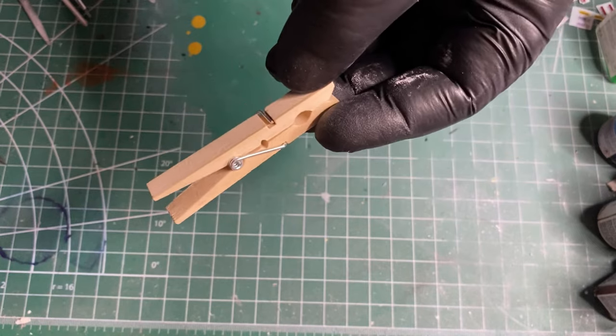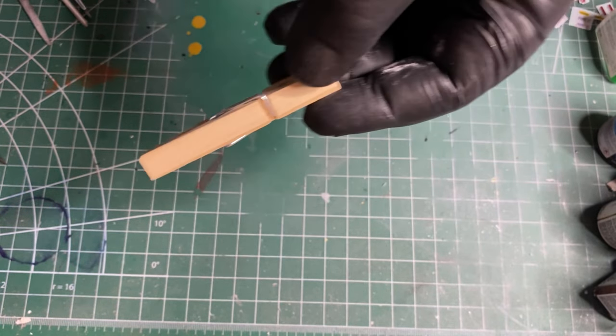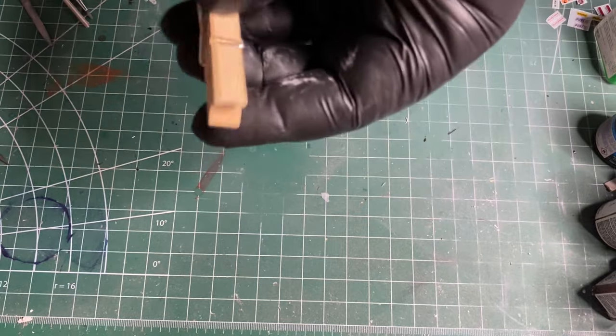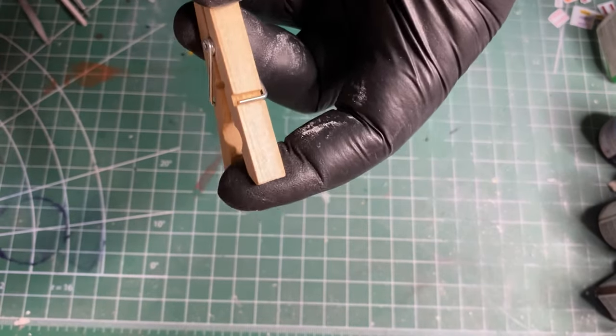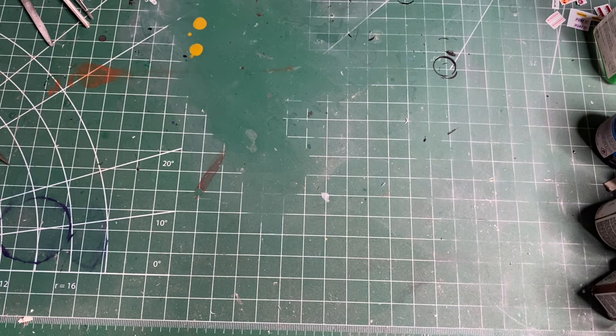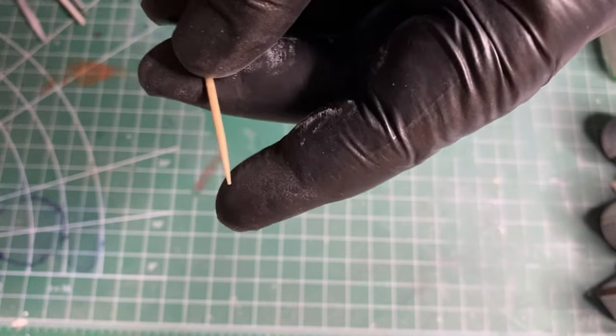Clothespins and toothpicks — you'll always use them for something. I use clothespins as a clamping tool to hold parts together, and toothpicks for detail painting most of the time.